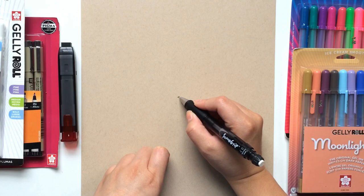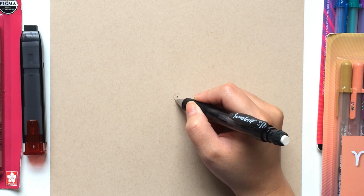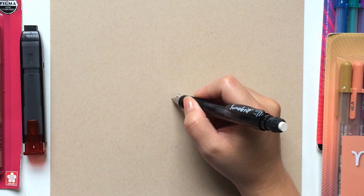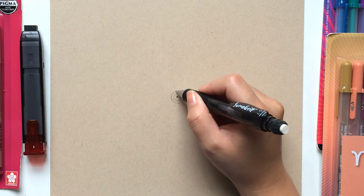The first step is to find the center of the page. I eyeball this part and mark it on the paper with my pencil. Afterwards, I draw a circle around it, making sure to keep my hands steady so that we have a nice circle. Since we will outline our markings later on, we want our lines to be as neat as possible.